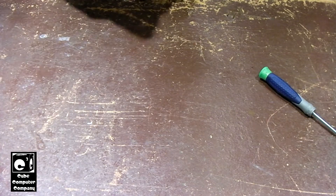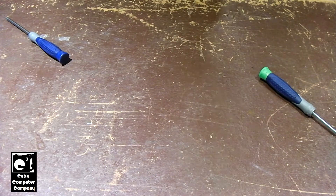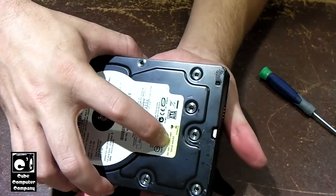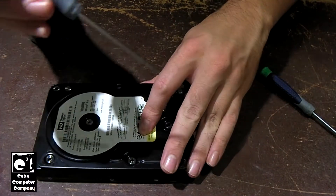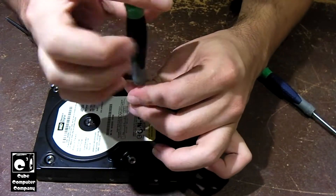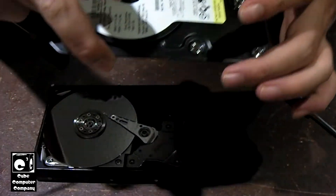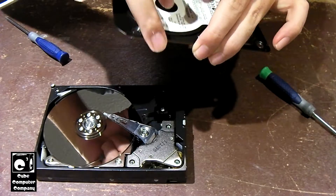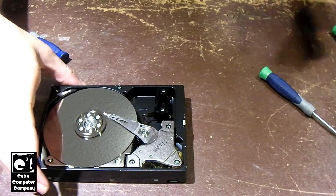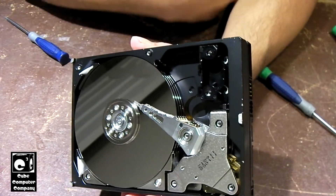I'll try my best not to get my fingerprints on that platter. There's a hidden screw under this label — feel it right in there. I'll do that in order to keep the label intact. Oh, forget three — there's four platters in this thing. This thing is a monster. Yeah guys, get a look at that: one, two, three, four platters in this thing.